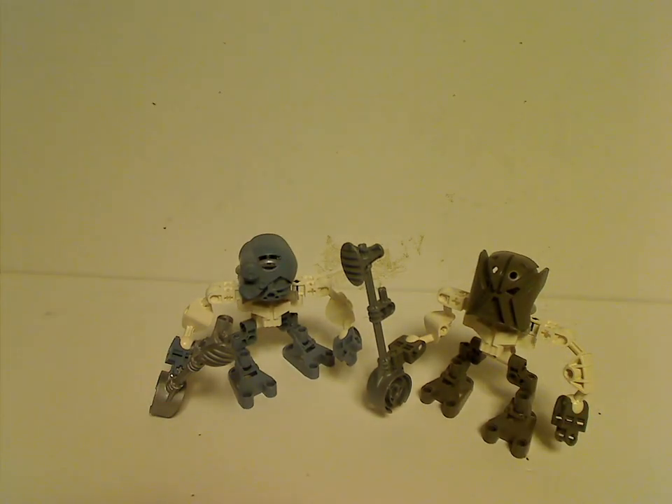These are kind of revolutionary Matorans for the time — some more posability for them, which carried on into most other Matorans over the years. And at least we do have a bit of a game that involves gear functions, you know, Koli and all. So if you still have these sets from back in the day, hopefully you had some good memories of them. And for those who haven't — good luck getting them, like on eBay or whatever. And that is about it with this video. Thanks for watching.